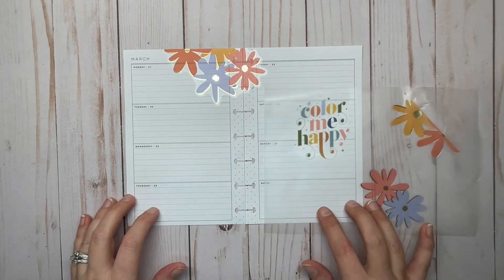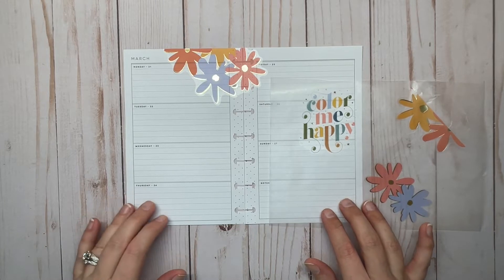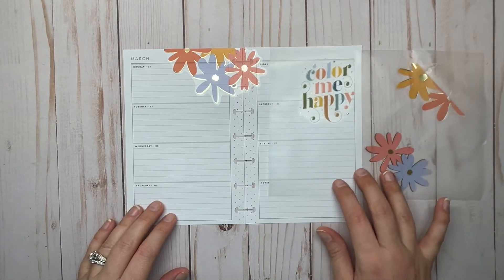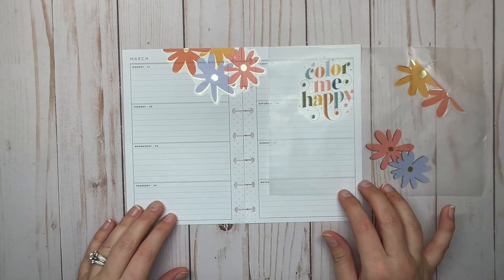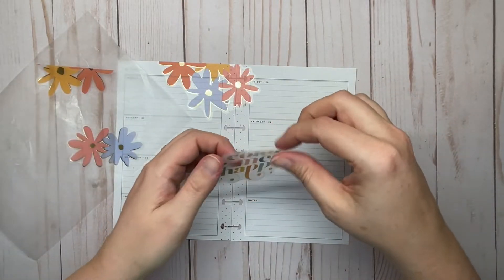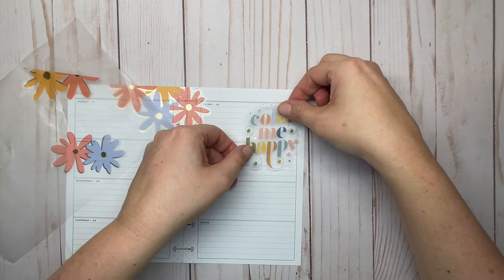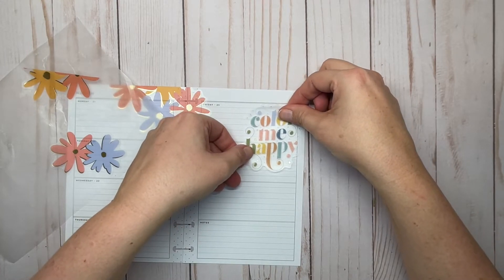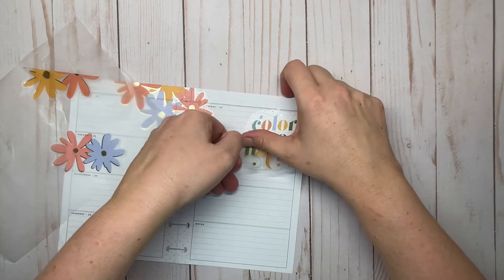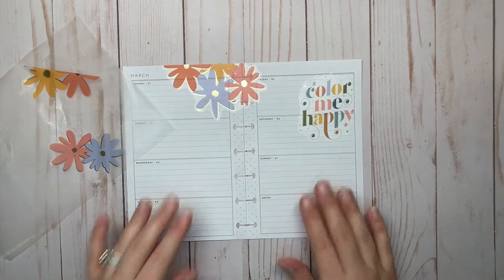Just trying to figure out maybe where I want to put the quote first before I make a decision on the other florals. I'm going to put the quote right up here in this corner. Cute — okay.